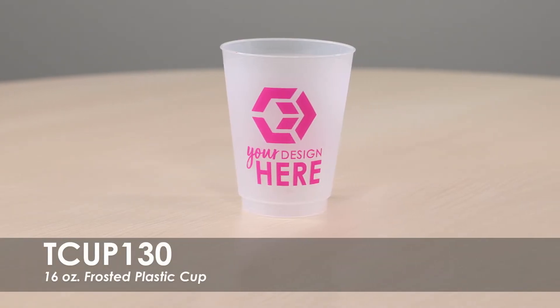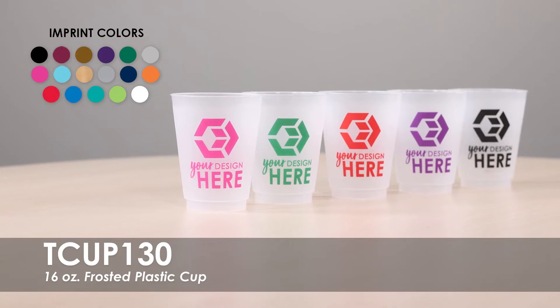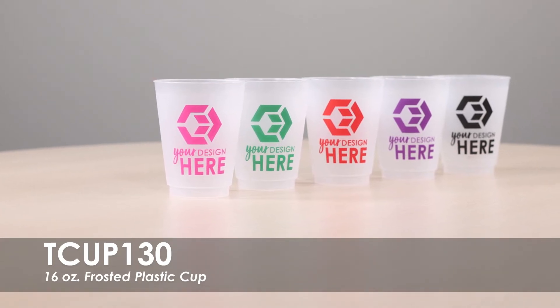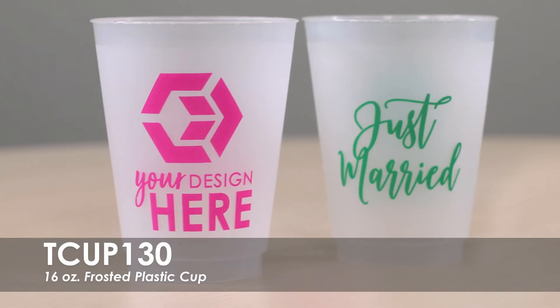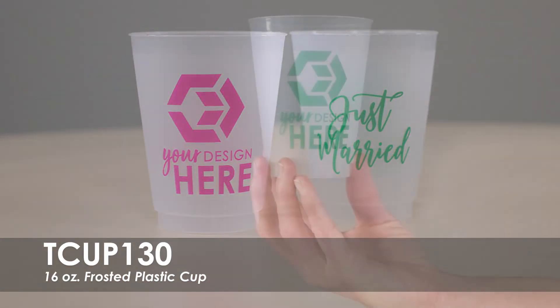This video features our 16-ounce Frosted Plastic Cup. This cup is available in one product color and over 15 imprint colors. We offer a free one-color imprint on both sides of this cup. These cups are made from a translucent plastic material in the USA.